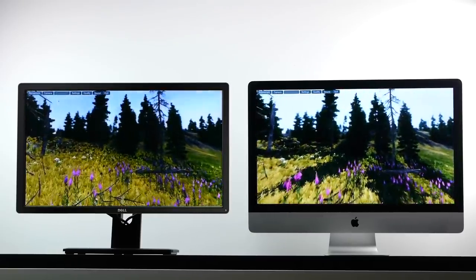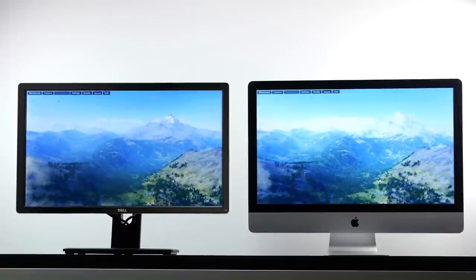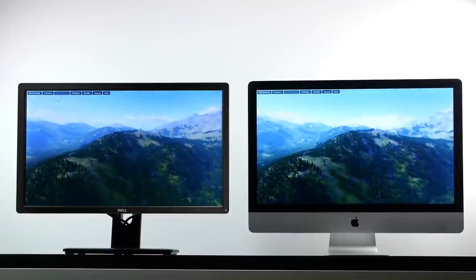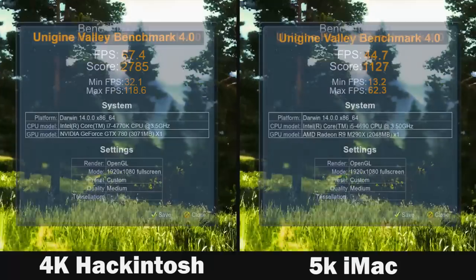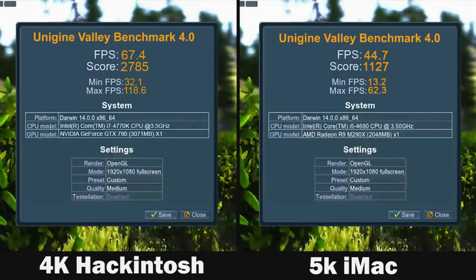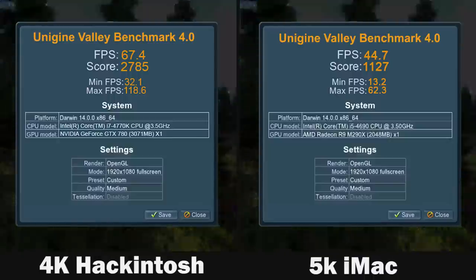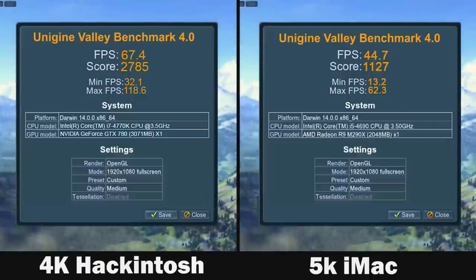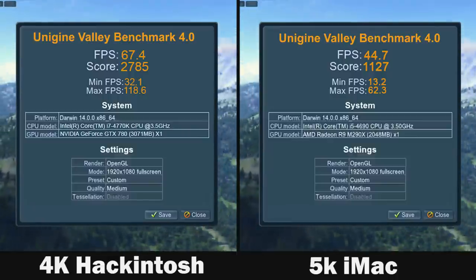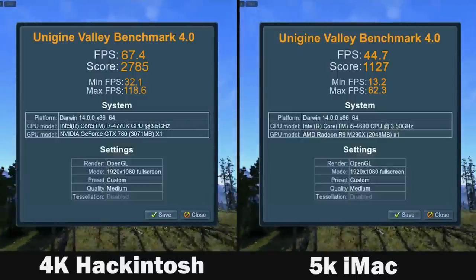Both GPUs can run 4K but you do have to lower quality settings quite a bit, and the frame rate is a bit lackluster, so we're running the benchmark at 1080p. Reviewing the scores, our GTX 780 definitely beat out the AMD R9 290X in the 5K iMac, getting a very impressive 67.4 frames per second compared to 44.7 frames per second on the R9 290X.